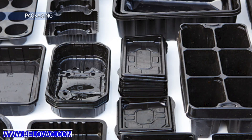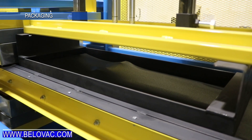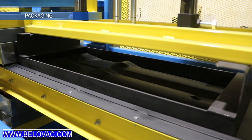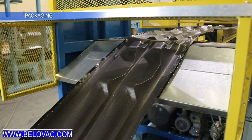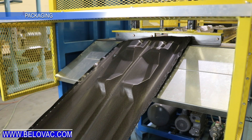Much if not all of the packaging we use daily was more than likely vacuum formed on a high speed inline former that can produce thousands of parts per day. If you look around, you will spot a variety of vacuum formed parts — anything from battery packages to paint liners were all produced using this type of machinery.